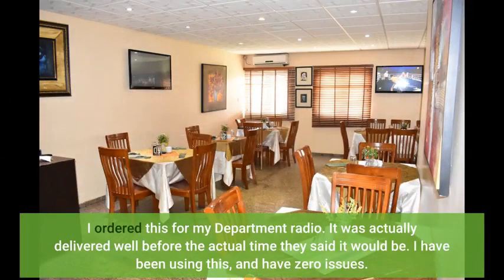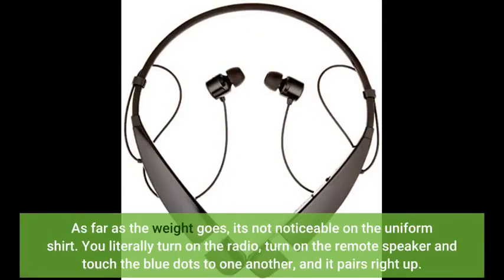I ordered this for my department radio. It was actually delivered well before the time they said it would be. I have been using this and have zero issues. You literally turn on the radio, turn on the remote speaker and touch the blue dots to one another, and it pairs right up.